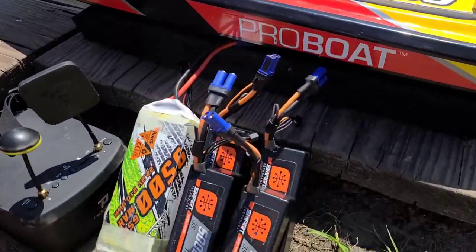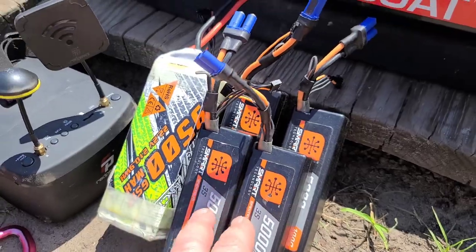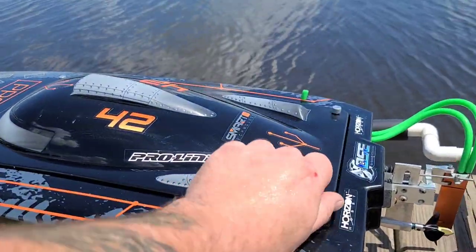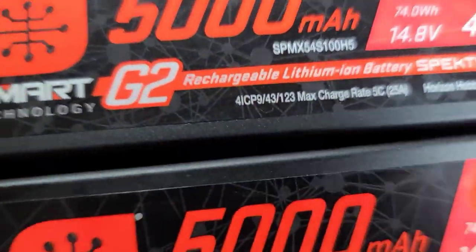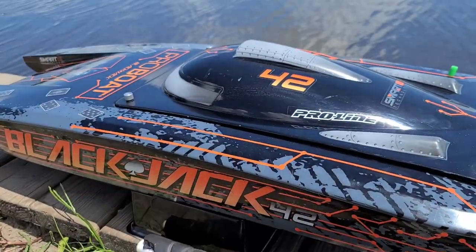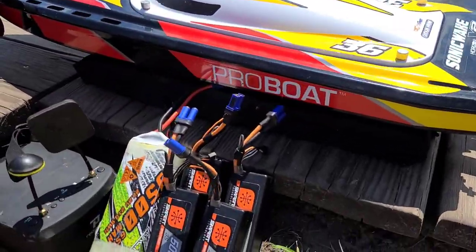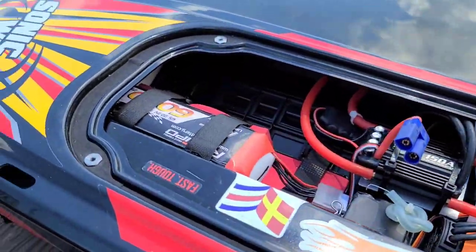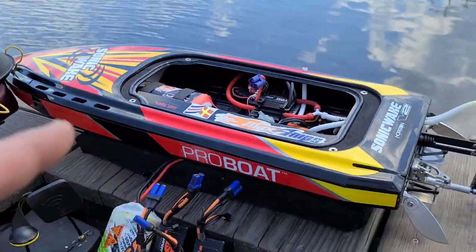I got some Spectrum 6S packs for the Blackjack 42, and I've actually got the G2 Spectrum 4S packs in the 42 at the moment. We're going to start off with 8S on this guy. For the V2, I've got the cheap RC LiPo in here so I can do a pre-run test.